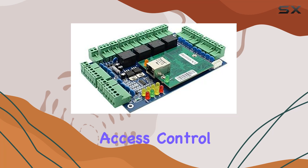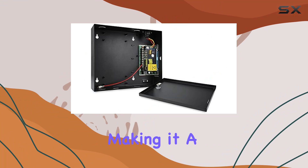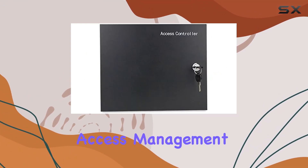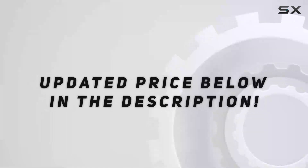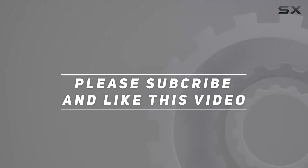In summary, the Mingqi Control access control system combines robust hardware with versatile software capabilities, making it a top choice for businesses needing secure, flexible access management solutions. Check out the video description for an updated price, and thank you for watching.